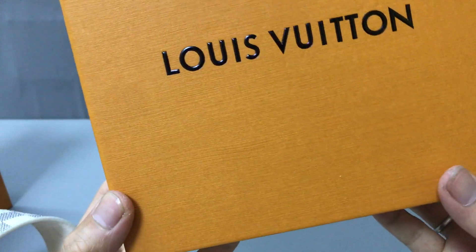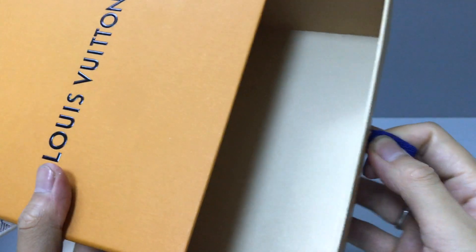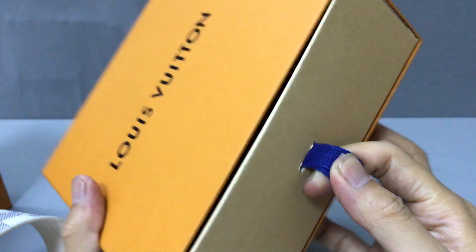With the belt there is also a small box. You can check the box — you can open it like this.